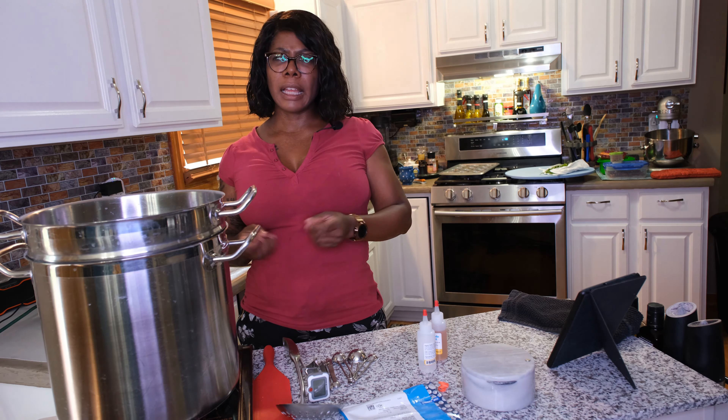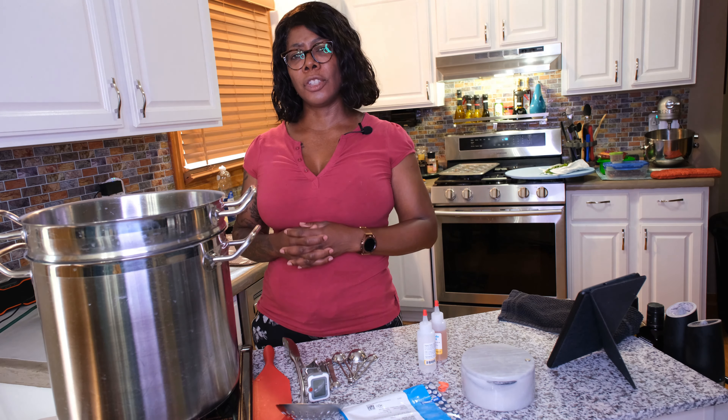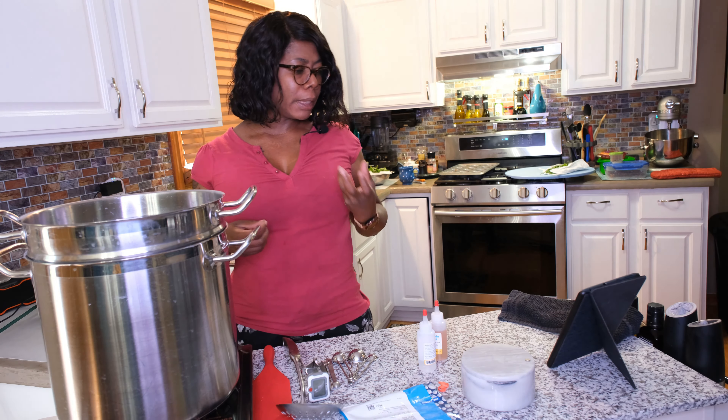I also like feta cheese crumbled in eggs, like scrambled eggs. It's good in salads. It's just good. It's not for everyone — it's very pungent and salty — but I love it.